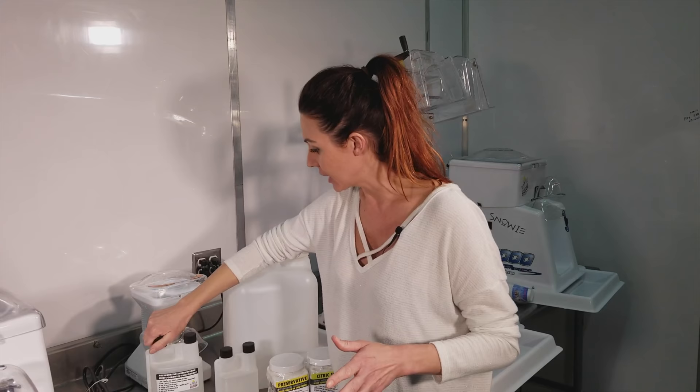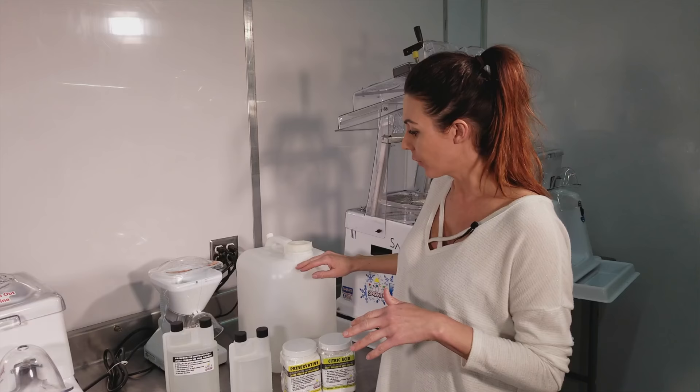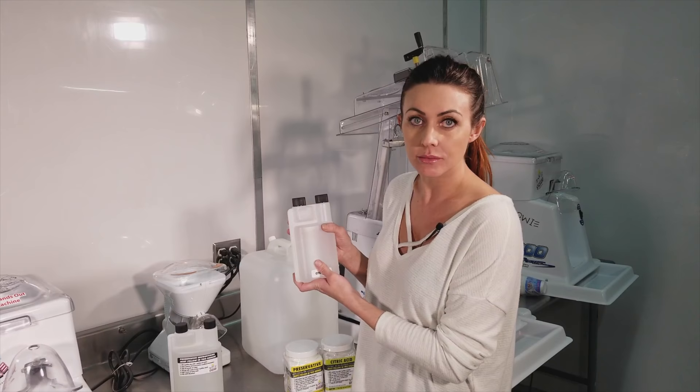The next thing you want to do is go ahead and dump in your 25 pounds of sugar, a 25-pound bag. Add water once it's full, all the way full — and even after you've mixed your sugar water and it's dissolved, then at the very end, you add one ounce of the citric acid and then mix it again so you want to make sure it's all incorporated.